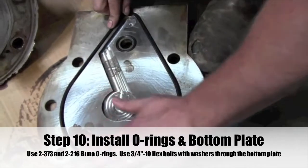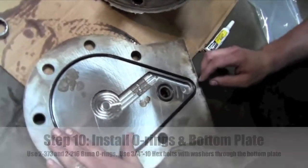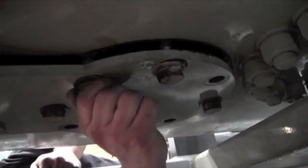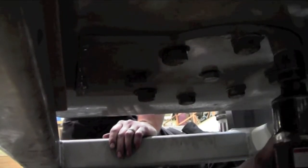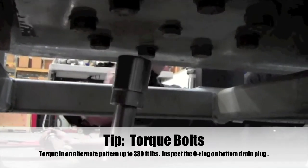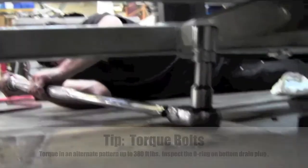Step 10: Install the O-rings into the grooves of the bearing bottom plate. Insert three-quarter inch 10 hex bolts with washers through the bearing bottom plate, then the seismic mass, threaded up into the bottom of the eccentric bearing. Be careful and patient to make sure the two O-rings don't pop out during installation. Torque these bolts starting with 80 foot-pounds in an alternating pattern, then work to 100 foot-pounds, and then bring it up to 380 foot-pounds. Inspect the O-ring on the bottom oil drain plug, replace if necessary, and install the plug onto the bearing bottom plate.